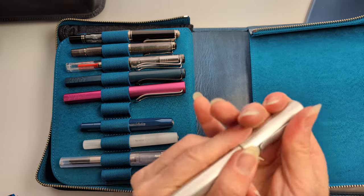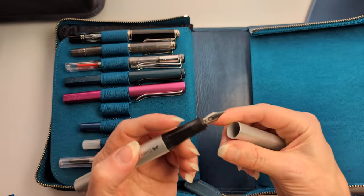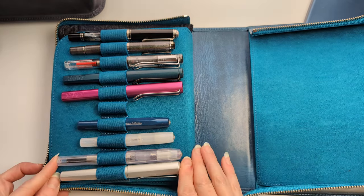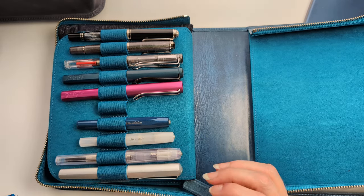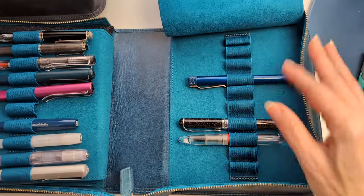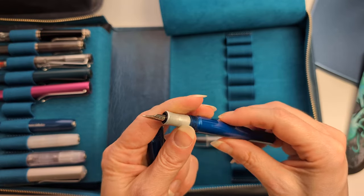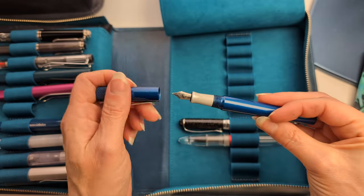Then we have my Faber-Castell Hexo in a silvery matte color with a broad nib — it writes pretty well. You don't always expect inexpensive pens to be solid heavy hitters, though expensive is relative. Over here is my Kara's Customs Fountain K in blue — the nib is finer than I'd like, probably a fine, and I got the brushed aluminum finish.